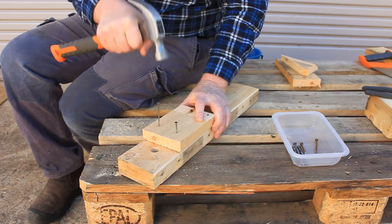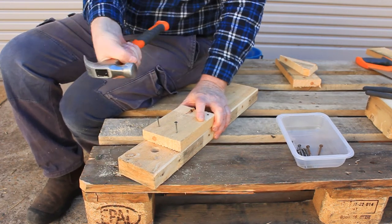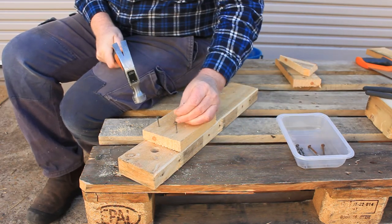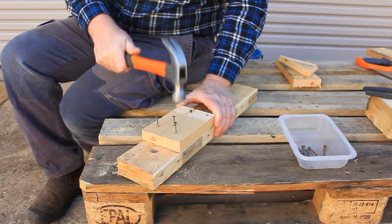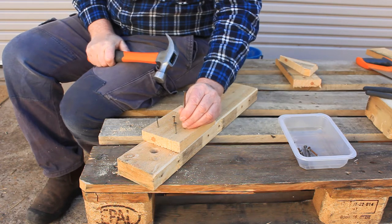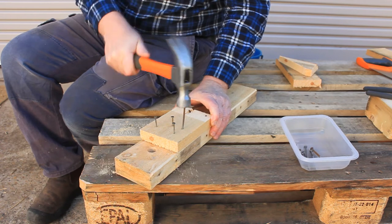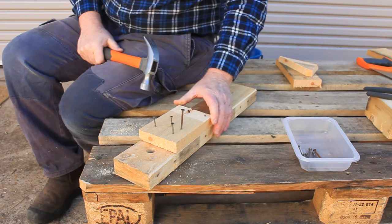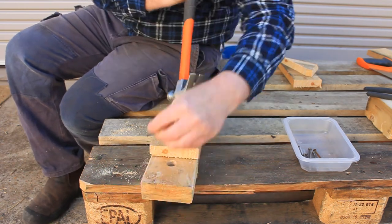You need to hold the hammer at the end of its handle — it's a lot harder to use if you hold it near the head. It takes practice to drive nails in straight. I've been doing this for 40 years and I'm still hopeless hammering left-handed. Drive the nails in all the way; that way you can pull them out and try again.